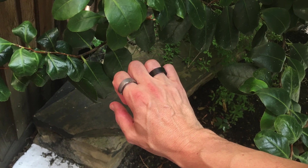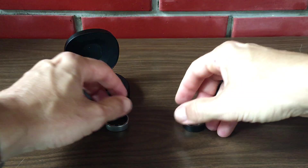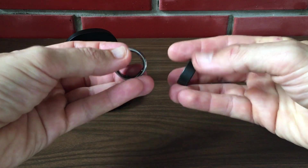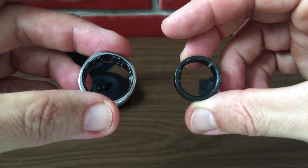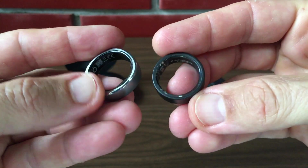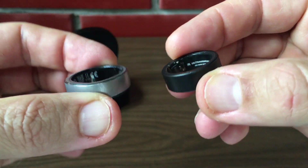UltraHuman Ring Air, on the other hand, exudes a sense of robustness. Also available in a few colors, it is made from fighter jet-grade titanium and reinforced with tungsten carbide carbon coating. But it's not just about durability — the ring also focuses on skin well-being with its medical-grade hypoallergenic epoxy resin.